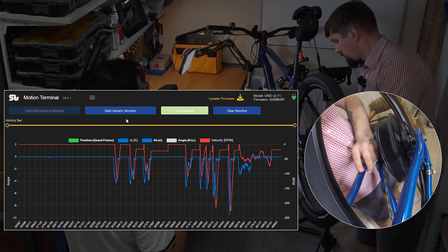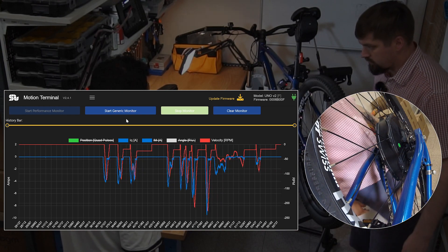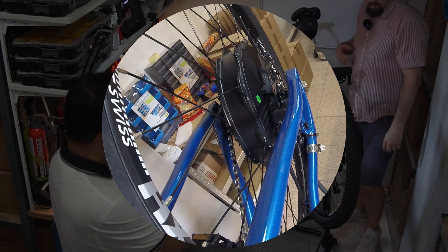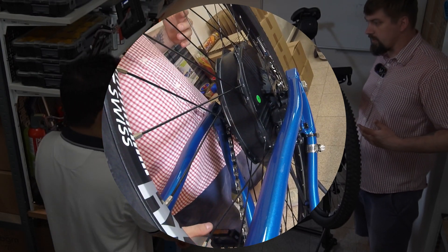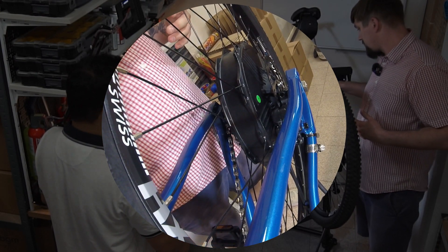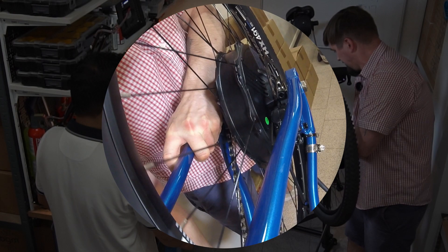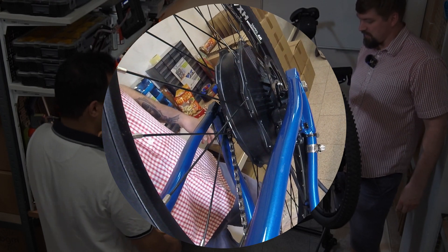Now we're going to test the full brake, no-assistance condition. The brake lever is pressed all the way to the end, and I'm trying to pedal and apply force to the crank by hand. It's really, really difficult — almost impossible. This is like full pressure; I think it's impossible to ride the bike like that.